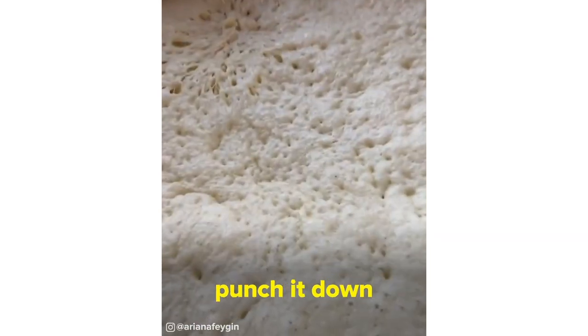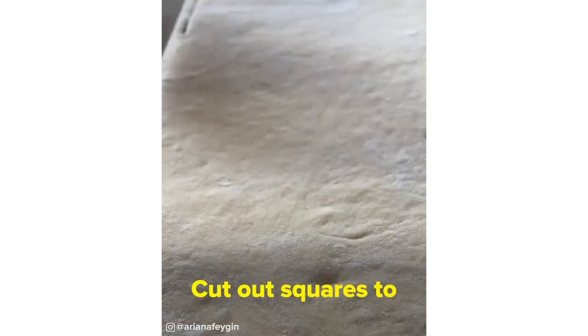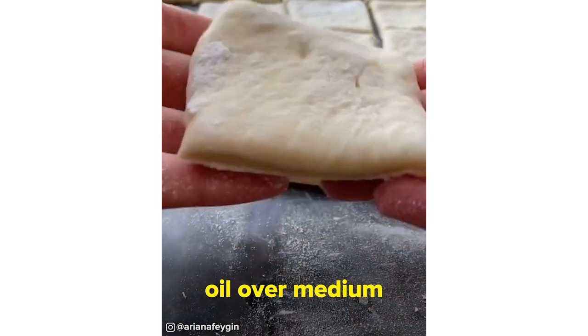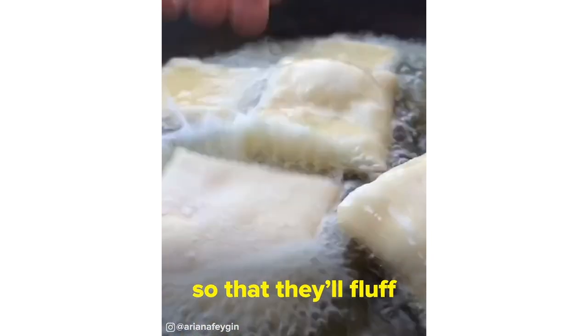Once your dough has doubled in size, punch it down using your fist and then roll it out to about a third of an inch thickness. Cut out squares to the size you like, and then heat your oil over medium-high, adding your beignets in. You want to make sure that it's bubbling so that they'll fluff up right away.